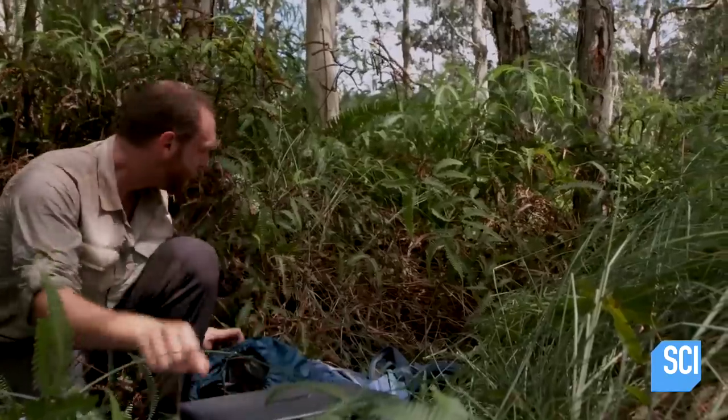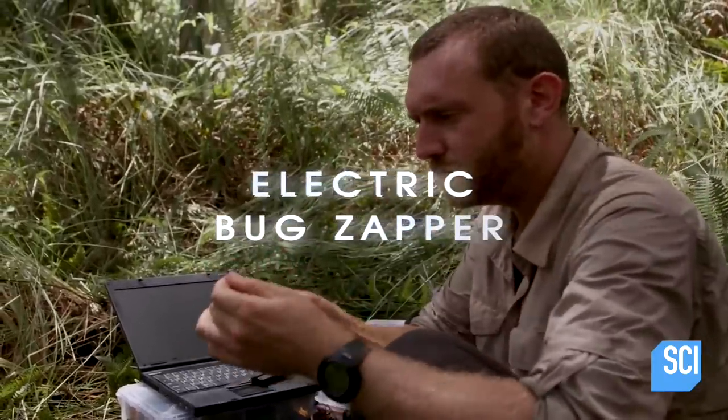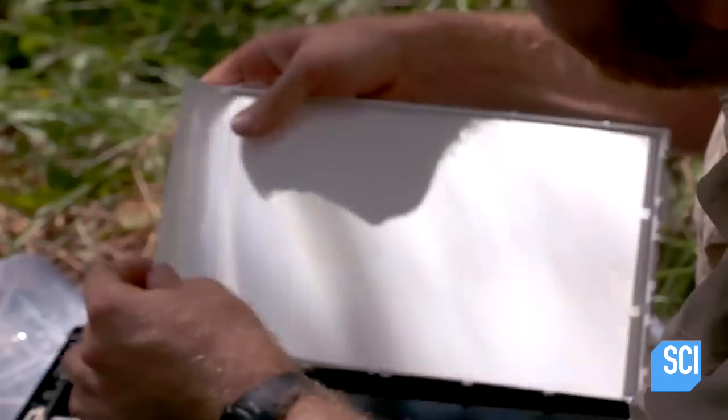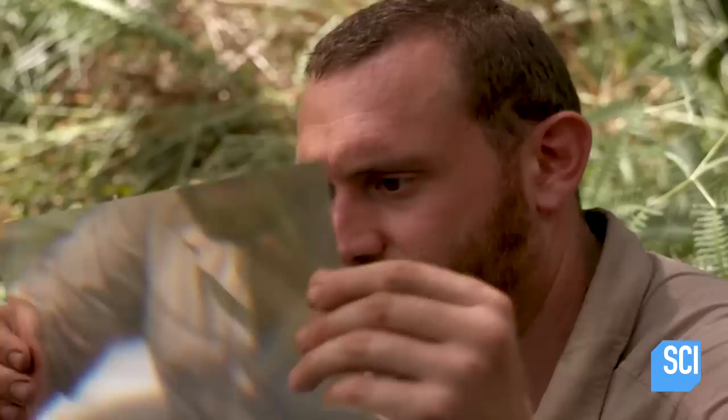I think the answer lies in my laptop. I've got my bright blue LED, but I need something to diffuse it and spread this light out so all the insects in the jungle here can really see it and get attracted to it in a whole 360 view.